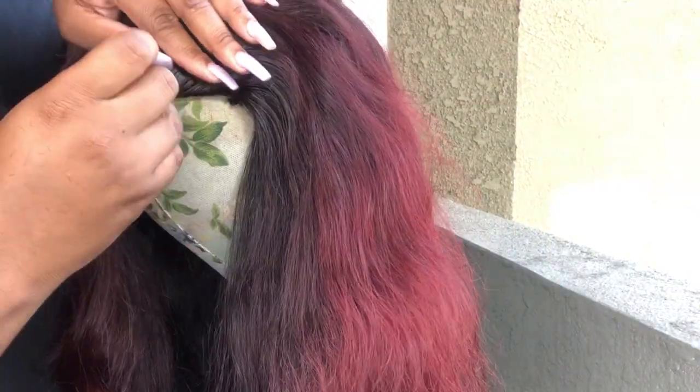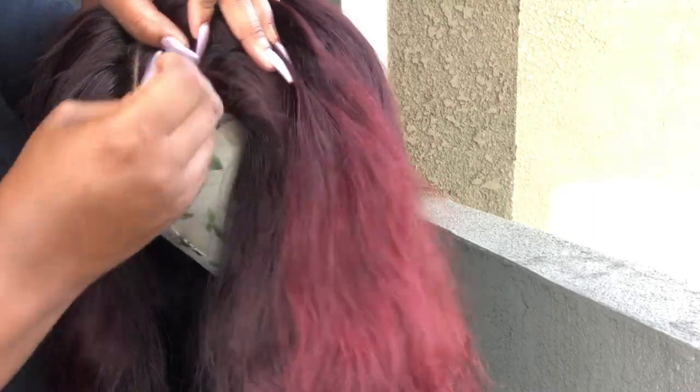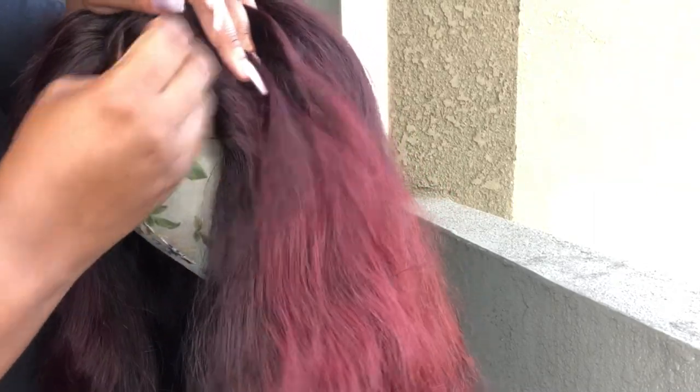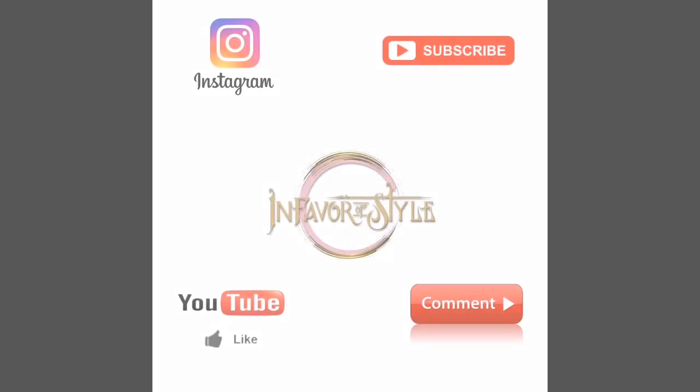I repeat the same thing on the other side. I'm finishing up the side of the hair and once I get done with this side, I will be moving on to part three of this series — that is styling the hair and installing the unit. Don't forget to rate, comment, and subscribe.